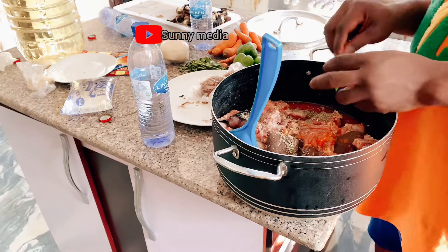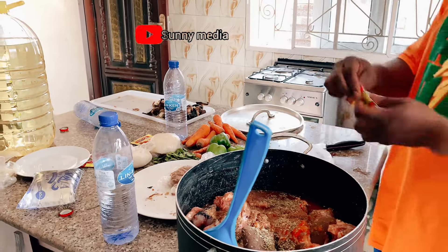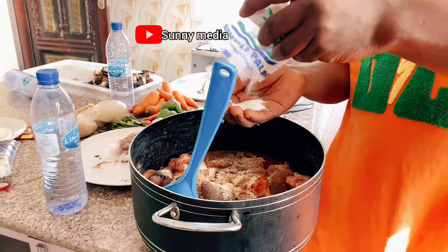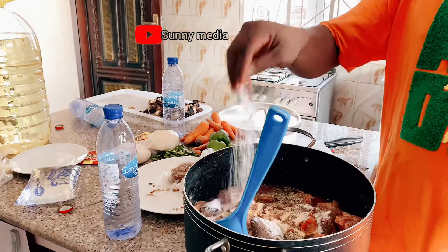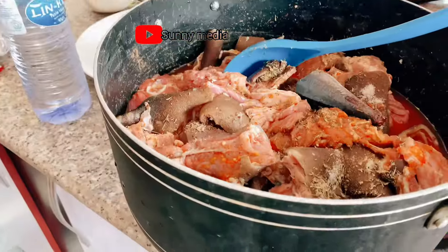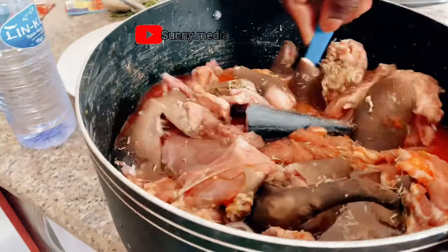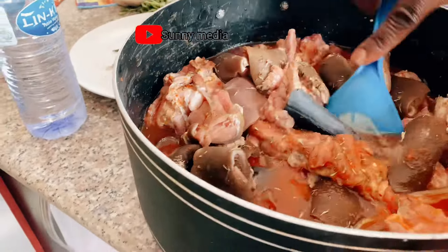I'm also adding thyme — it gives the meat a nice scent. I'm putting in the thyme and the seasoning. These are the seasonings we use to cook meat — meat seasonings. I'm adding enough salt. After the salt, I'll add water, and then I'm going to boil and cook this meat until it gets done, because I'll be adding the meat inside the stew.